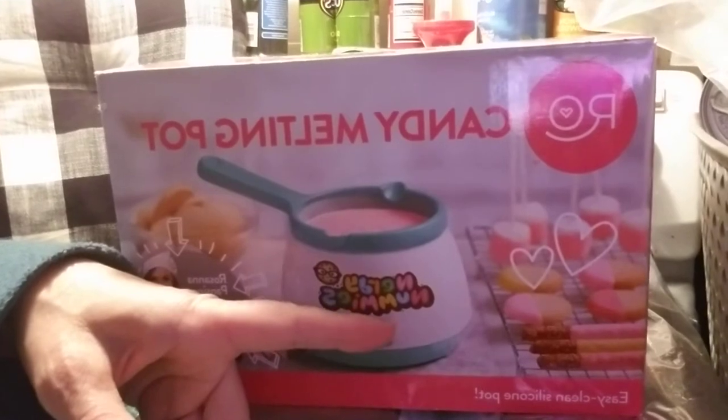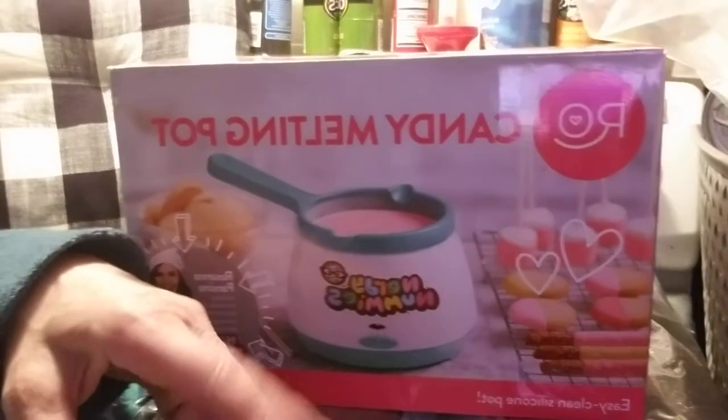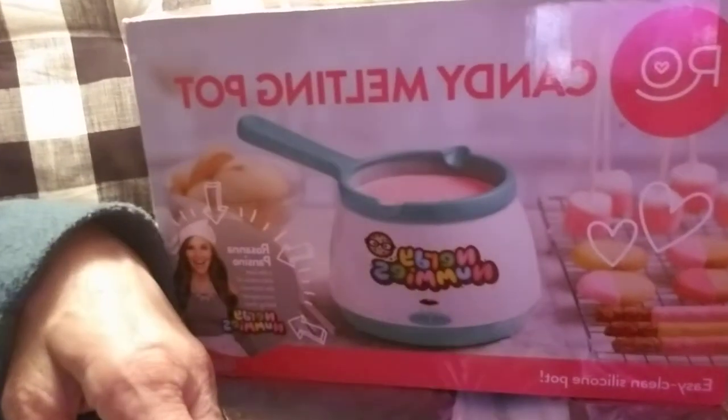I'm really looking forward to making these cocoa bombs to show you guys — I've been really excited. I wanted to do it for Christmas, then I thought for New Year's, then for Valentine's Day. So I think maybe for Easter. We'll see. It's all because of the phone. But what can I do? I gotta work with what I got.